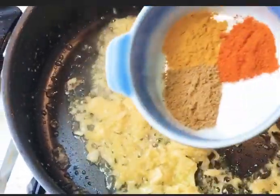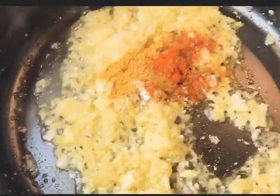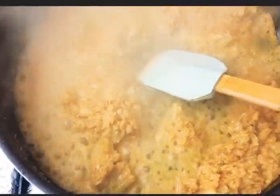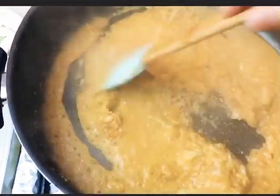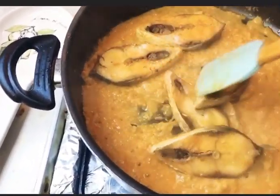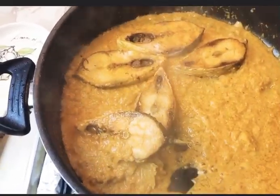Now put the spices in — one tablespoon of mustard paste. Now put half cup of hot water. Now put the fish in and add the green chillies.